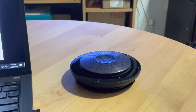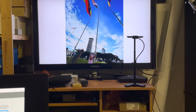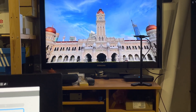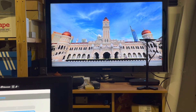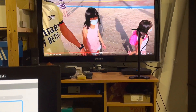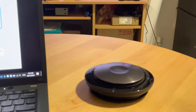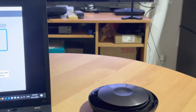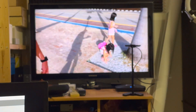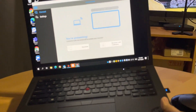I can even connect the Jabra speakerphone to the ScreenBeam wirelessly just by using the toggle. So if I have a meeting, I can connect the Panacast to the ScreenBeam and the Jabra speakerphone to the ScreenBeam as well — and it works flawlessly. Look at this: no cables at all.